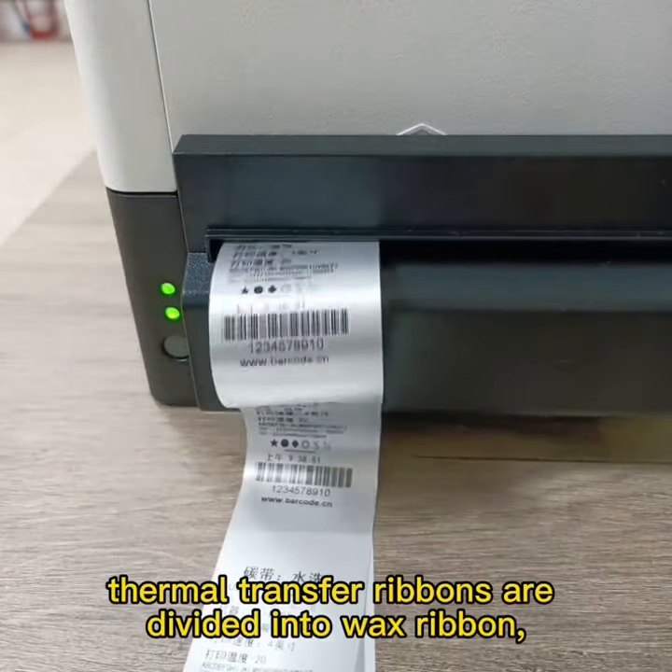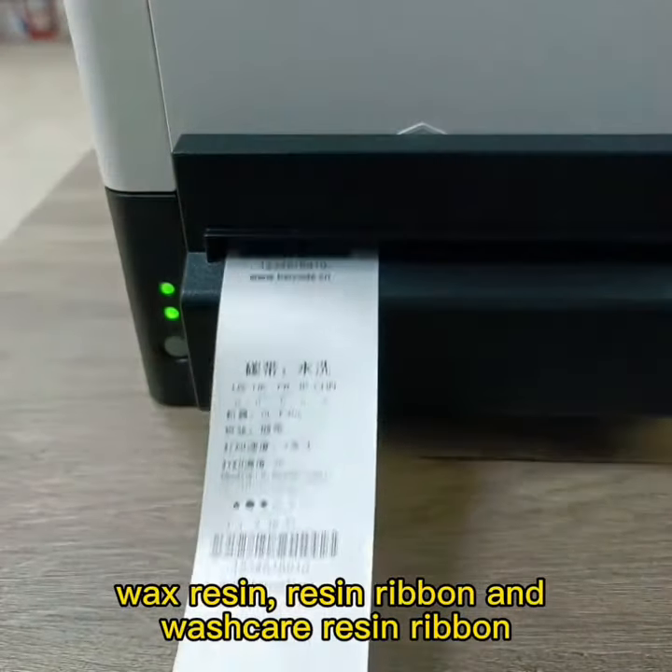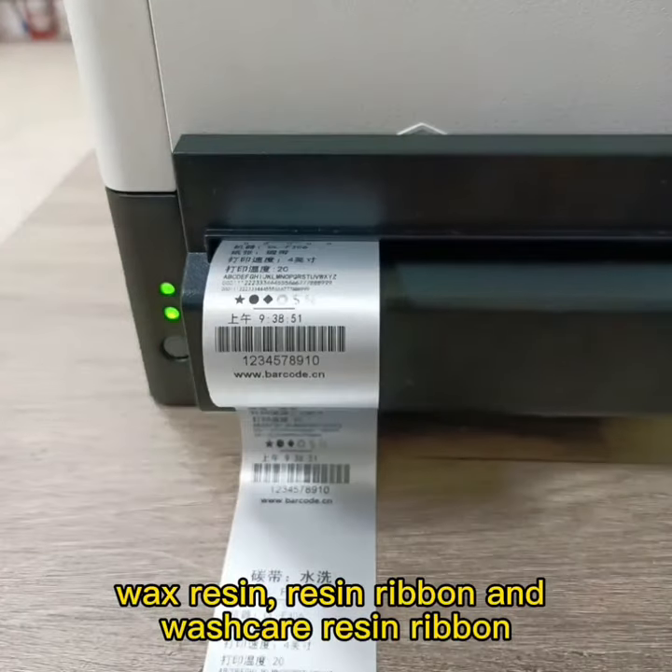Thermal transfer ribbons are divided into wax ribbon, wax resin, resin ribbon, and wash care resin ribbon.